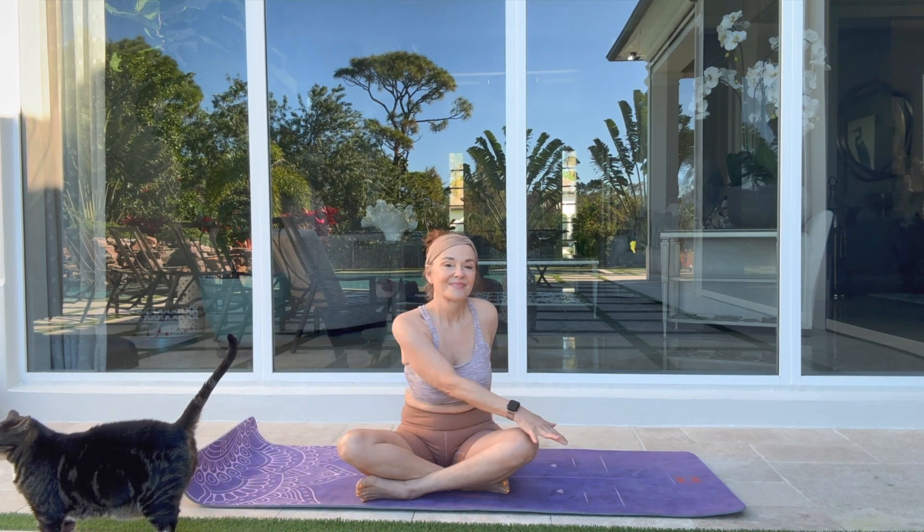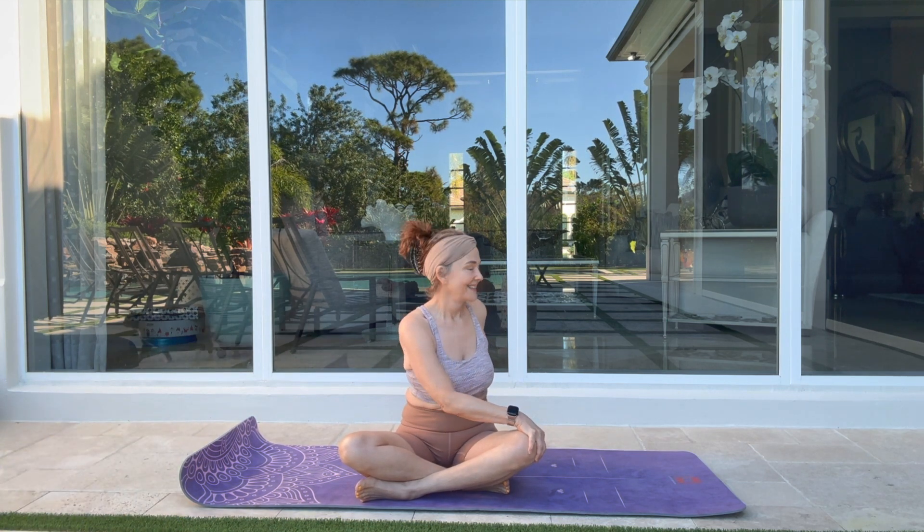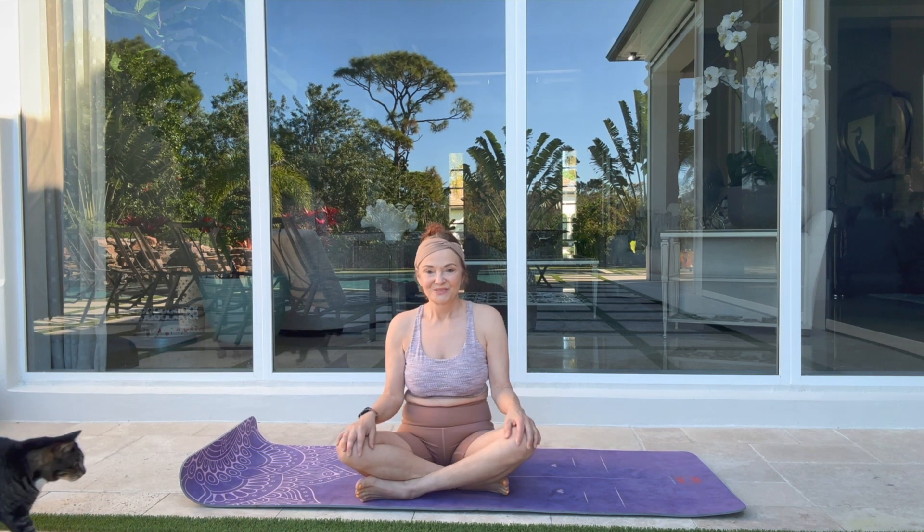Come to center, opposite side. Each inhalation go a little bit deeper. Exhalation, find that intelligent edge. Release the pose.